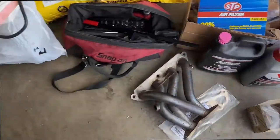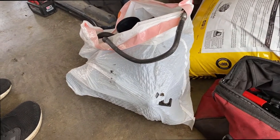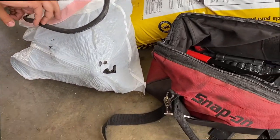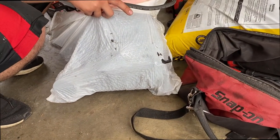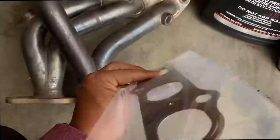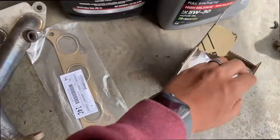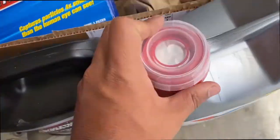Here are the extra parts and fluids we need. We're using an intake off a Matrix because the intake won't be the same — the 2ZZ is a little wider. It should be off a Matrix, or maybe a Corolla Matrix. We do need a header gasket because we are removing it. We also got some coolant and some oil.